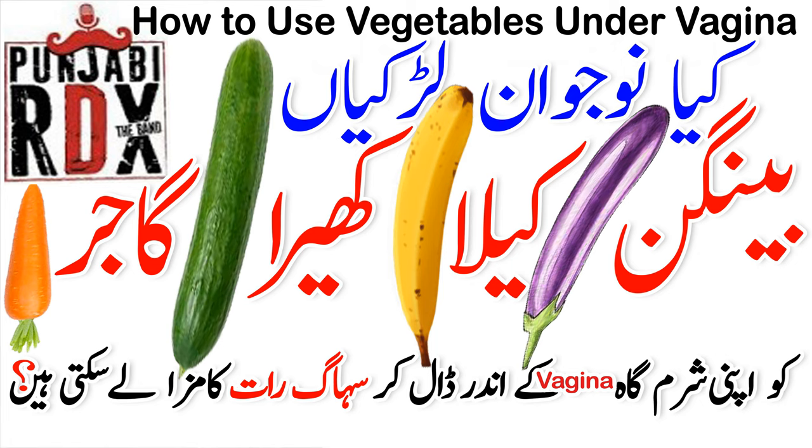Banana doesn't work well because it's very soft. So first of all, no — carrots, radishes, bananas, any vegetables, any fruit — you cannot use these for self-pleasure.